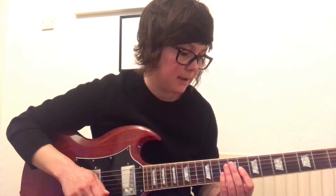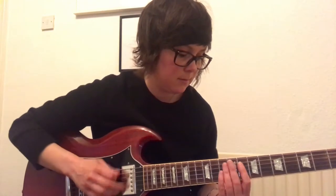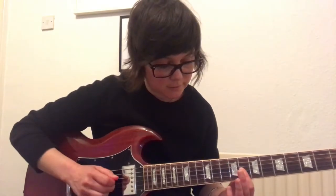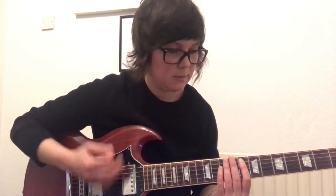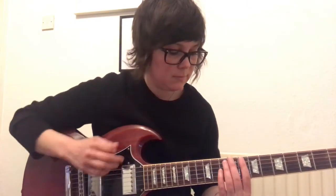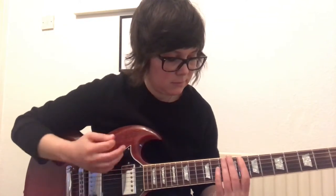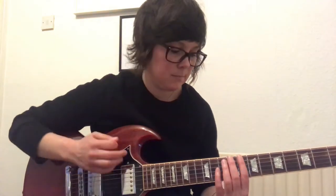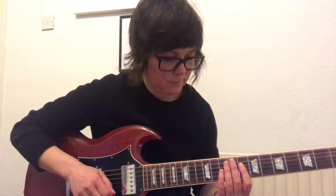Then you're going to go back to the bass string — the bottom E string — and it's going to be the same again, but instead of sliding, you're going to go two down strokes on the 3rd and 2nd strings. You're going to have your ghost notes there as well — down, up, down. So let's put all that together so far, and then the riff repeats.